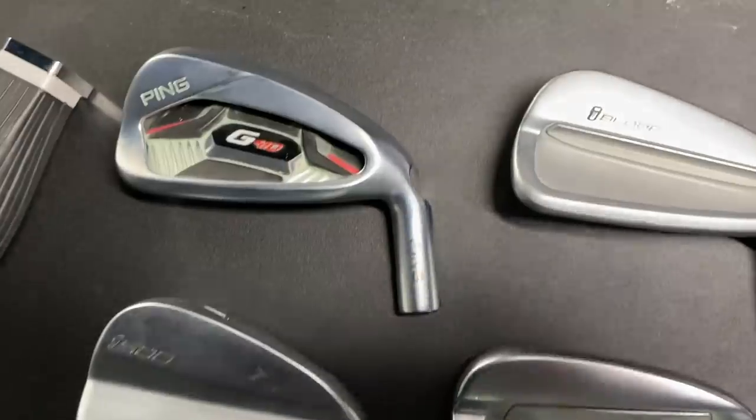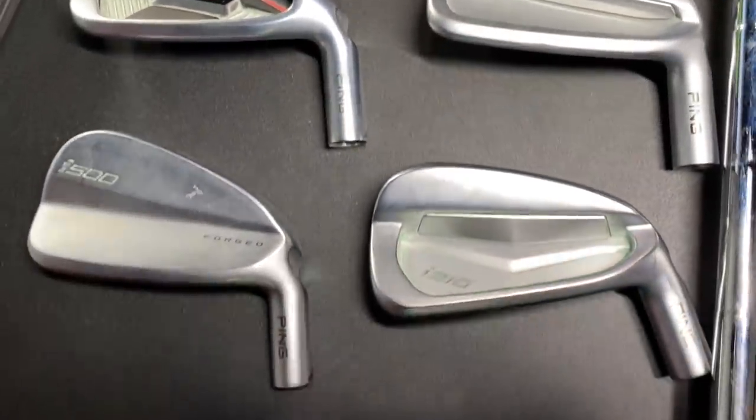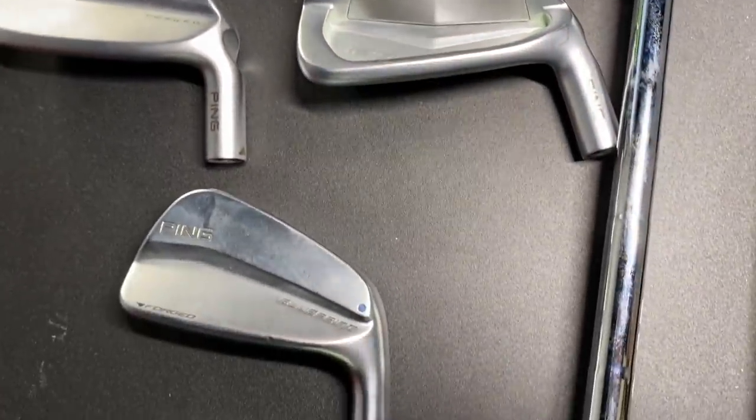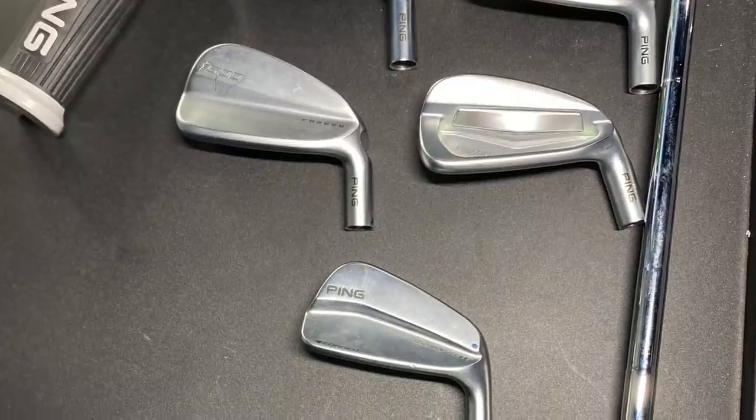We've got game improvement in the G410, player's distance in the i500, kind of player's cavity with the i210 and the iBlade, and then we'll get into muscle back blade with the Blueprint. We'll discuss the differences in performance — loft, offset, everything — and give golfers a bit of an education on the different models.